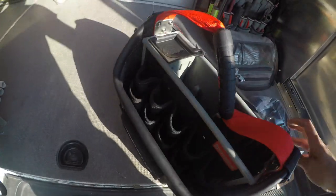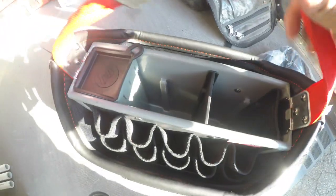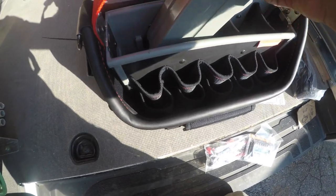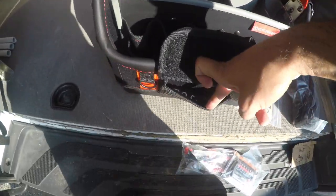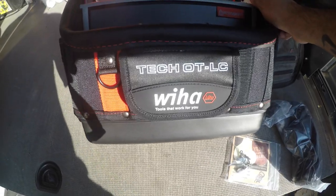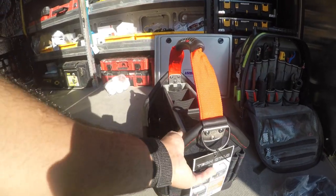Beautiful bag, man. Oh my god, I cannot wait to get all my tools in here. Got some dividers here - look at that! Shout out to Weha, you guys make amazing products. Look at this - I can take this out wherever I want. Amazing bag. This is the Tech OT LC from Veto Pro Pack and Weha collaboration. Amazing tool bag - I cannot wait to see how my tools look in this.